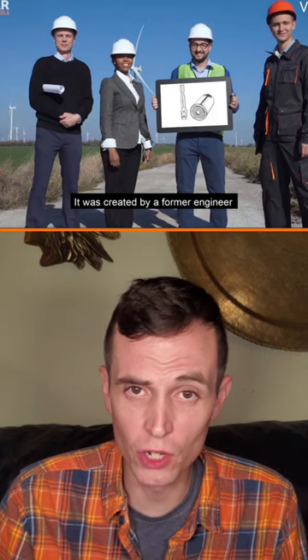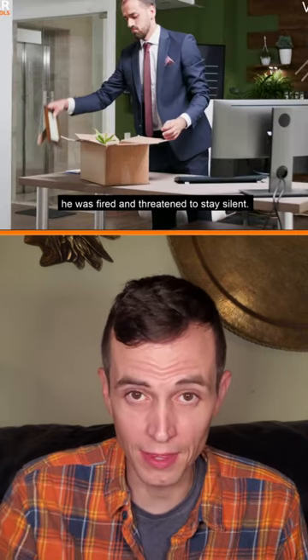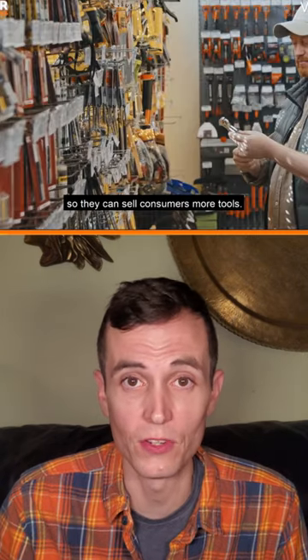Hey, I'm Hugh and this is the Super Socket. They're claiming that it was invented by an engineer at one of the top tool brands and he got fired because he wanted this tool to replace your entire toolbox and the greedy tool companies just wanted to sell more tools.